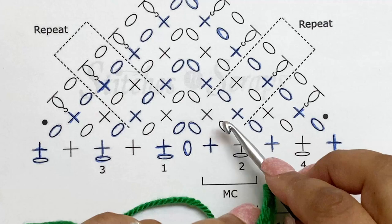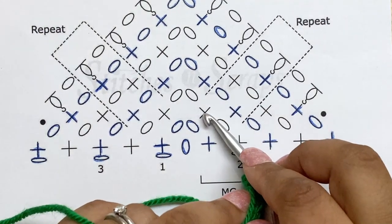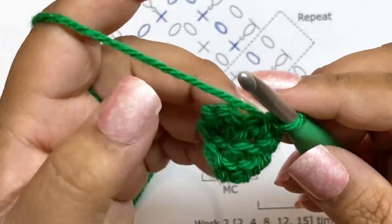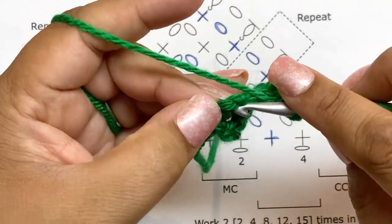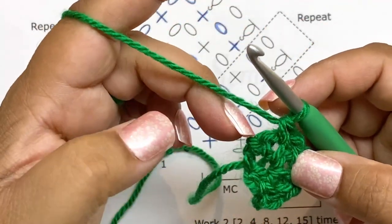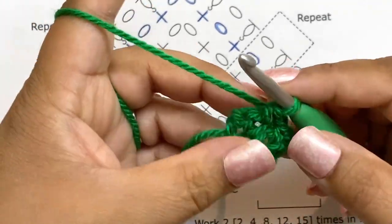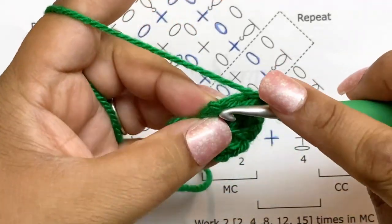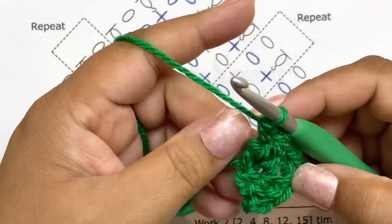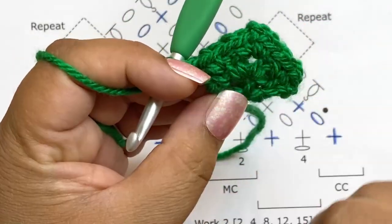At the center we do single crochet, chain two, single crochet. On the other side, when we get to a chain-one space we do chain one, skip the stitch, and single crochet into the chain-one space. When we get to that last stitch we don't skip it — we chain one and single crochet right into it. That's how we get our increases, by adding that extra stitch at the edge.